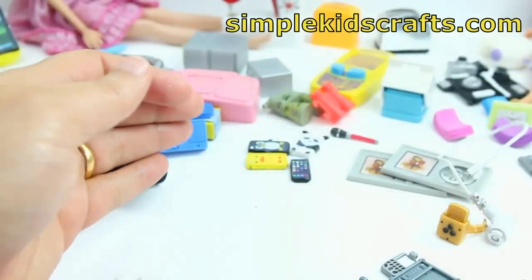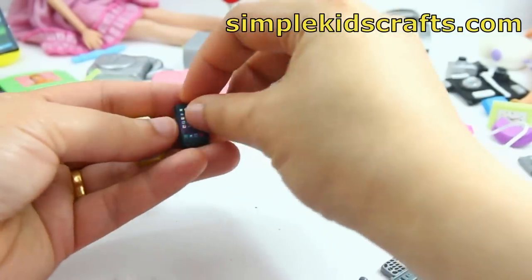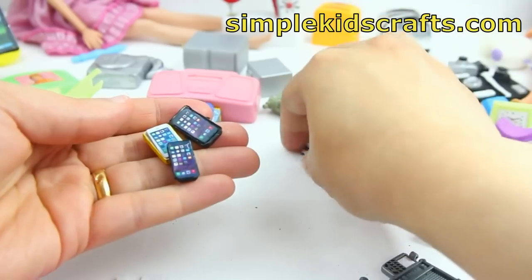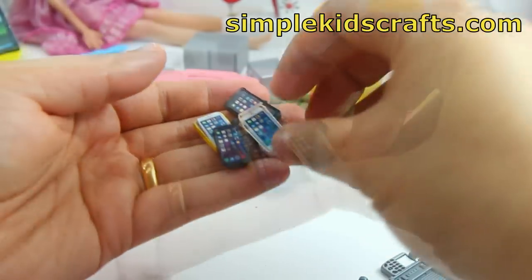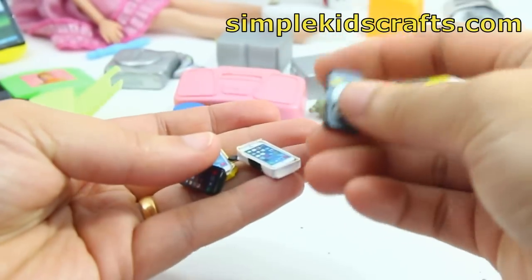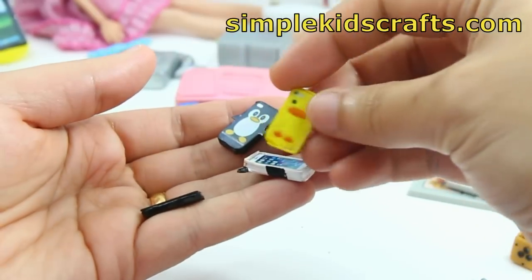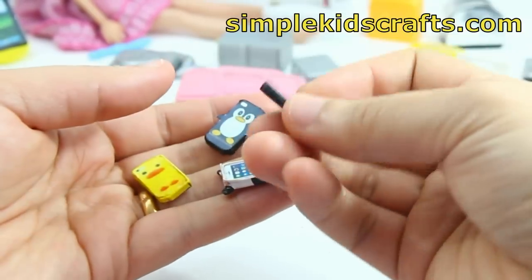I also made these little phones that you see here, and I made this a little bit more recently — about four or five tutorials ago. These are very cute and they're based on real-life phone covers and iPhones, and they are very easy to make. They were made with paper and cardstock and they're recycled. The link to the tutorial is down below.